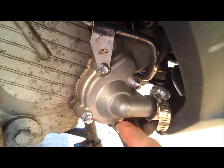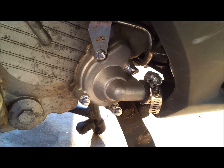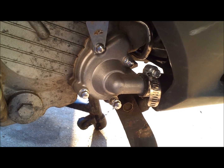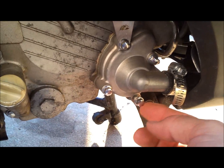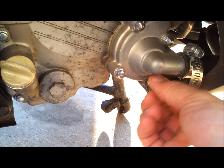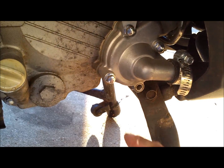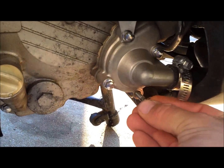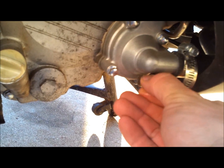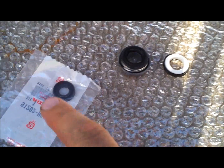First thing we've got to do is take these four bolts off of the housing. Open up your fill cap at the top of the radiator so you have some airflow, and loosen this bolt at the bottom — that'll let your coolant drain out of this hole right here, which is the drain hole for the coolant out of the scooter.